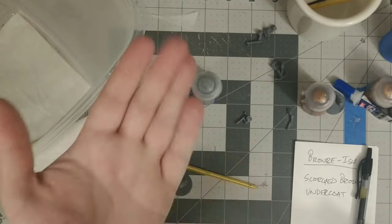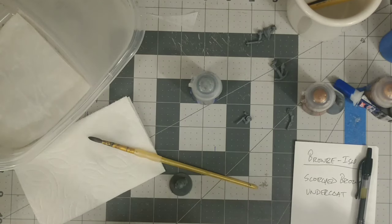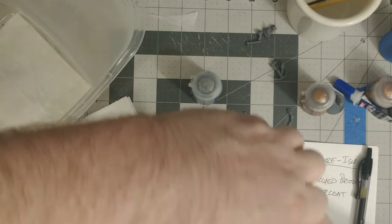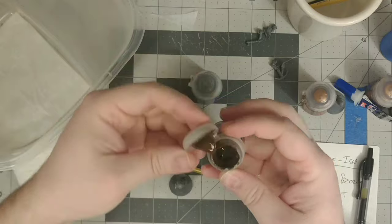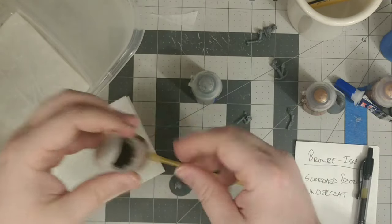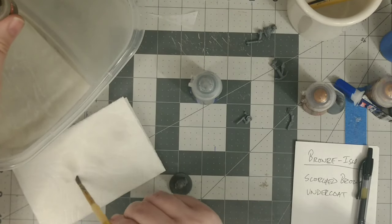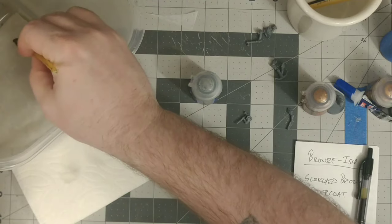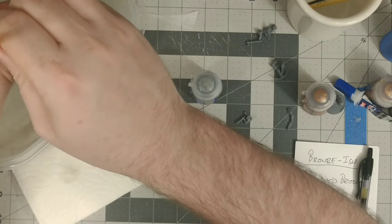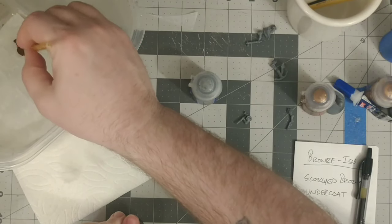I'm going to start with my scorched brown base coat, which is going to give me a nice dark, ruddy brown color to work from for my metallic. The reason I want to do that is the dark opaque color will spread nice and smooth, making it easier to get a good first coat for my metallic paint. Metallics can sometimes be hard to work with as a first base coat because they can be thick and gloopy due to the metallic flake in them.